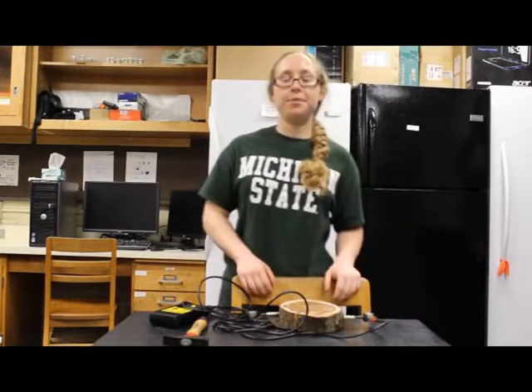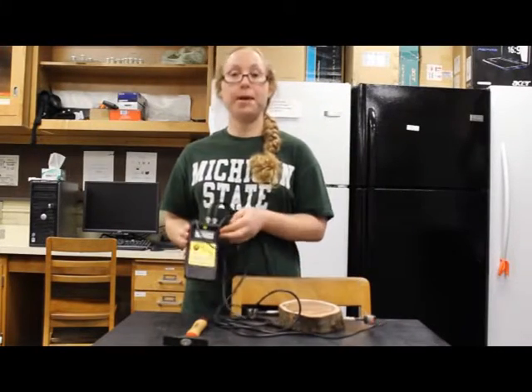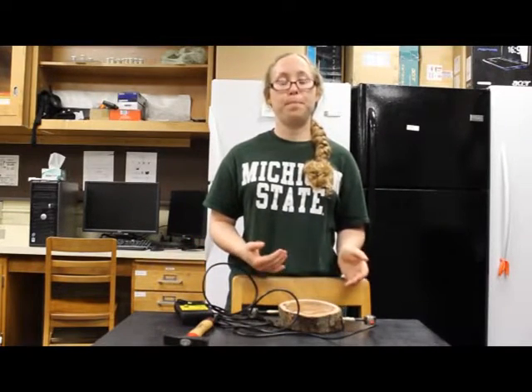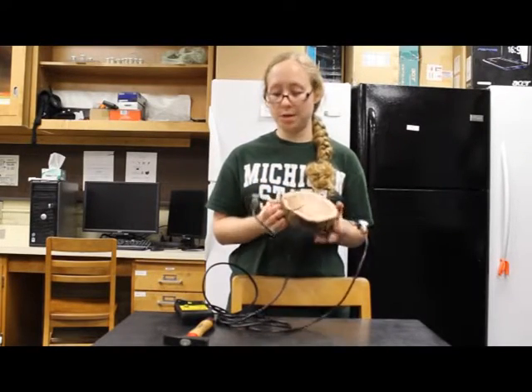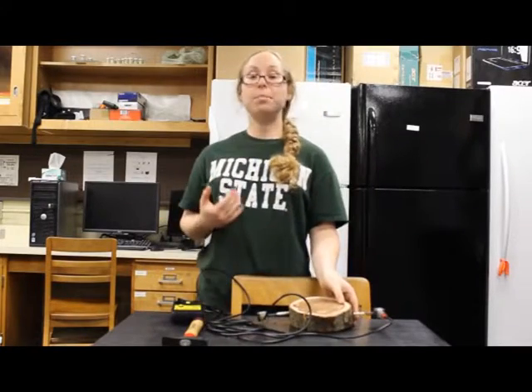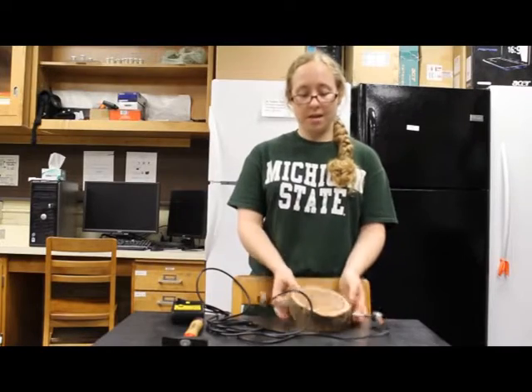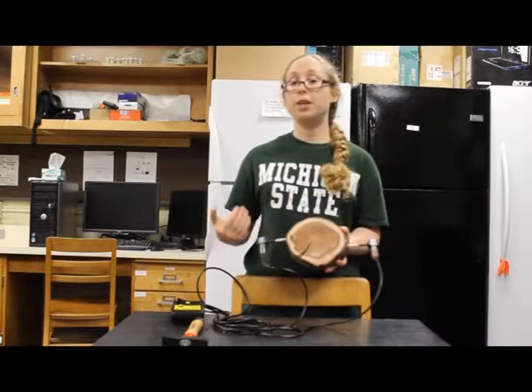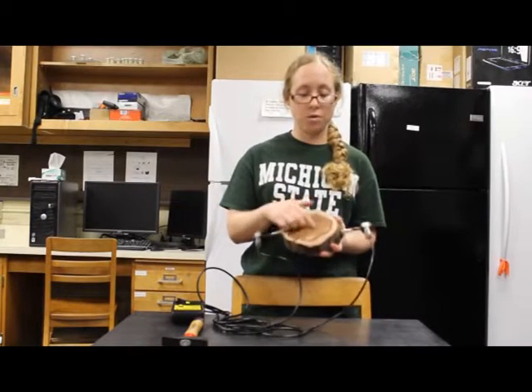I'll be giving a demonstration on how to operate a LeCoc microsecond timer to non-destructively evaluate the quality of standing trees. This device is designed to detect defects in trees by measuring the transit time of stress waves between two transducers. The basic principle is that in a tree that is intact, the sound wave velocity is much faster than a tree of equal size that has some sort of defect.